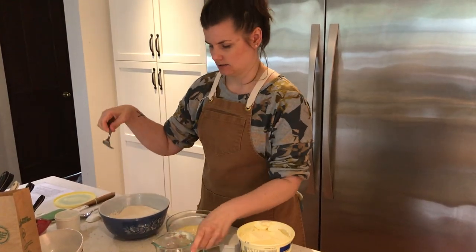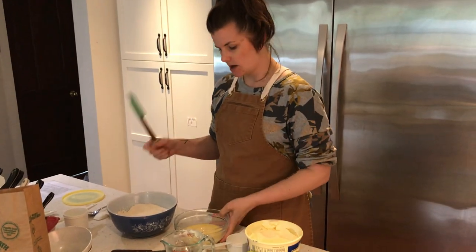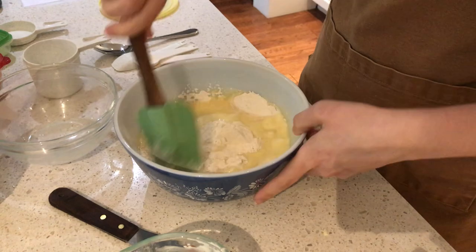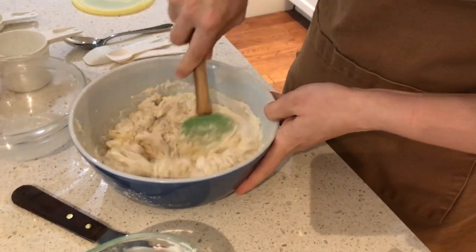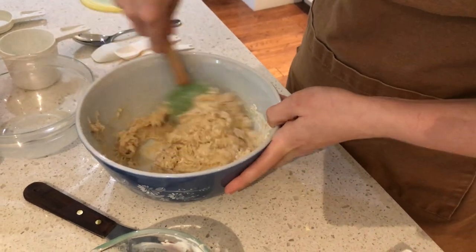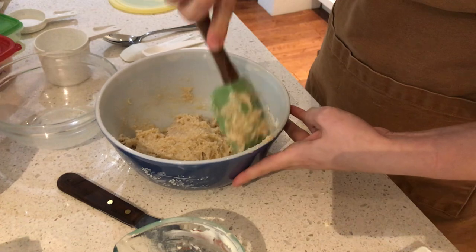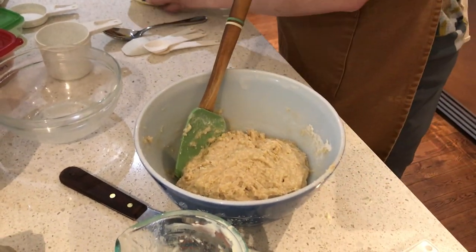With dry and wet mixtures ready, put the fork aside and grab the rubber spatula. Pour the wet ingredients into the dry — just like any other muffin recipe — making sure not to overmix. The goal is 8 to 10 stirs. The batter should be thick and lumpy.